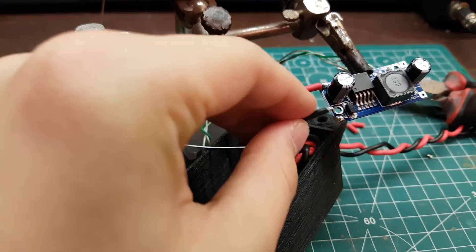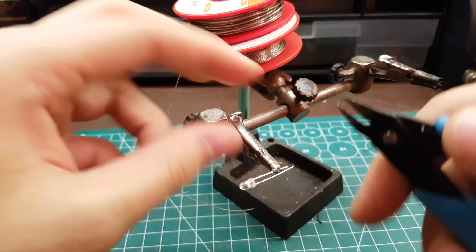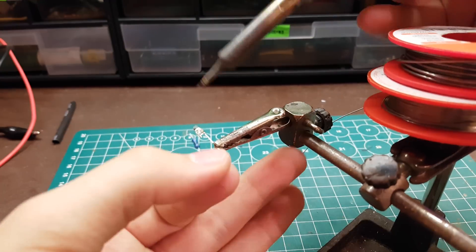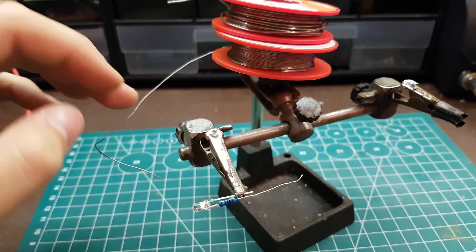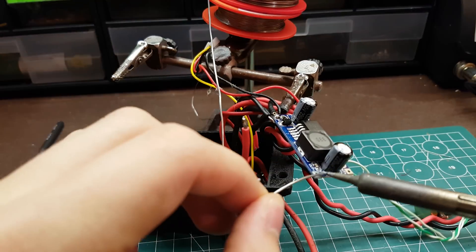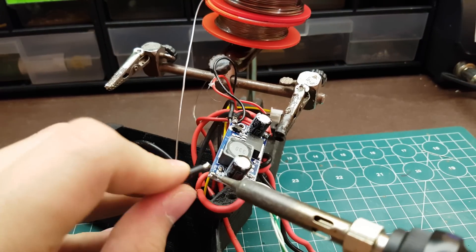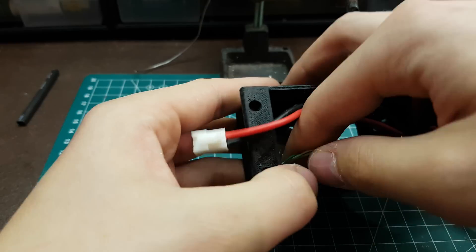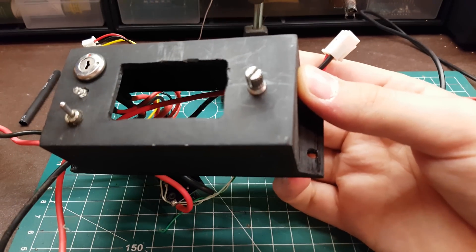Now we need to solder the voltage input of the LM2596 board. Now we can solder our wires which we can use later to connect to the load. Now we can solder the voltage output of the board, and then solder into the case.